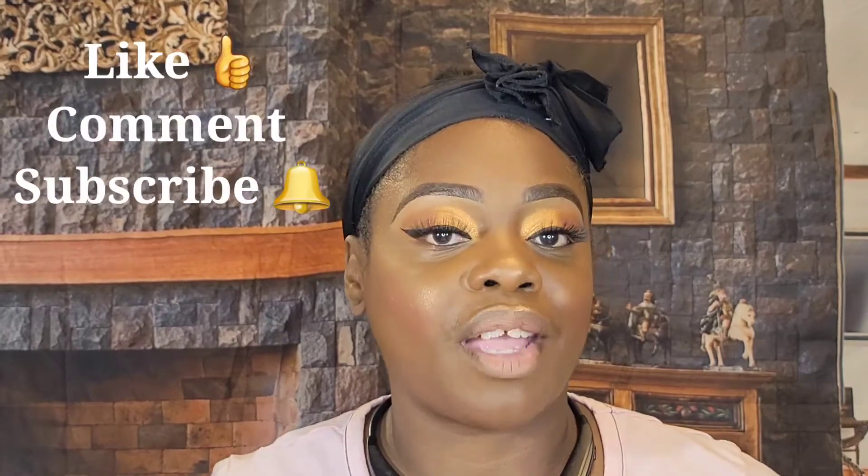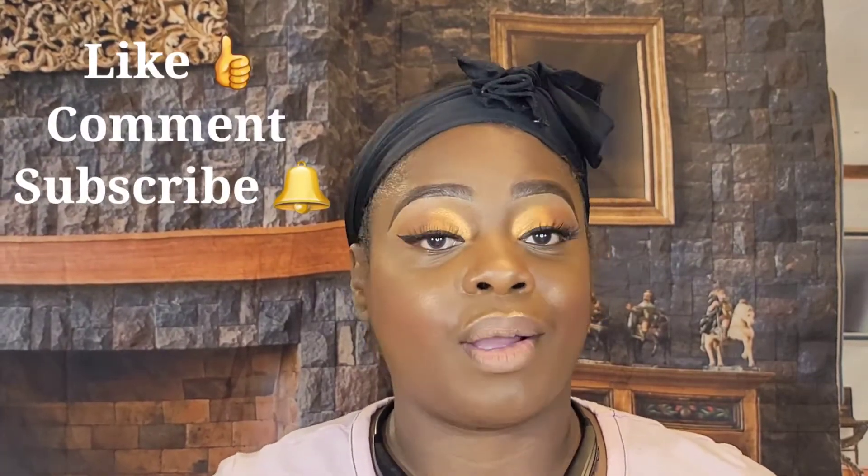Welcome back to the channel to the returning dolls and gents — what's up y'all! And if this is your first time stopping by, welcome to the channel. I be dolls, my name is Melinda. On this channel sometimes I make it funky, sometimes I make it sassy, but I always keep it classy. Now before we go any further, make sure that you like, comment, and subscribe — hit that notification bell so you'll be notified every time videos are uploaded.